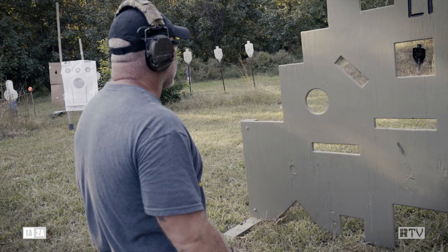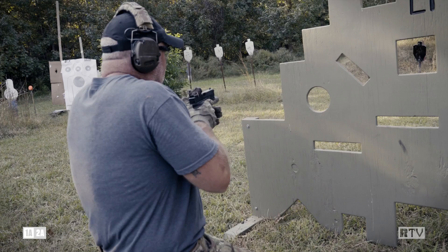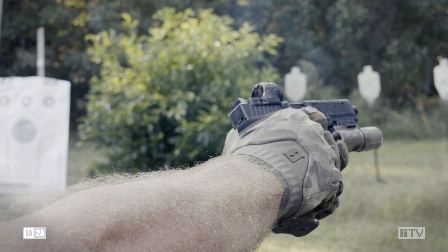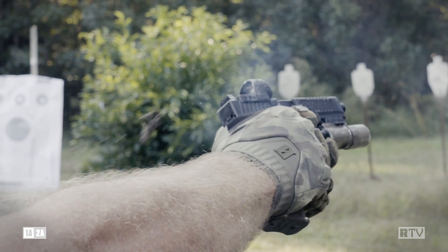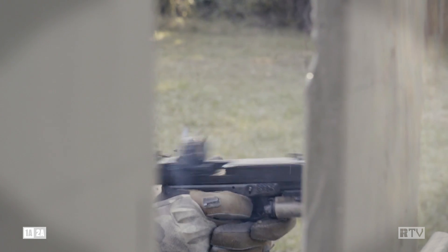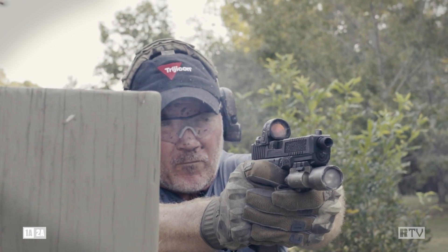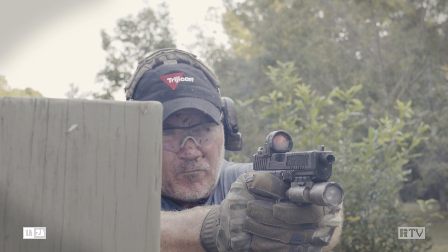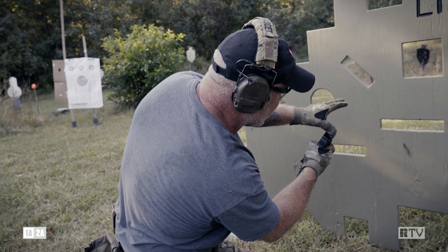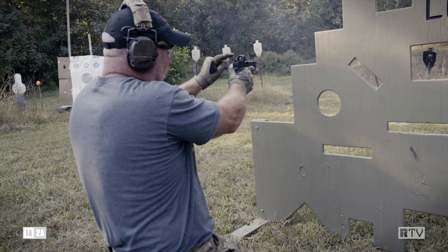Shooting ready. No sight. Nothing — a little mud fell off, but I still can't see my window. Quick adjustment right here. Get hits all day long.